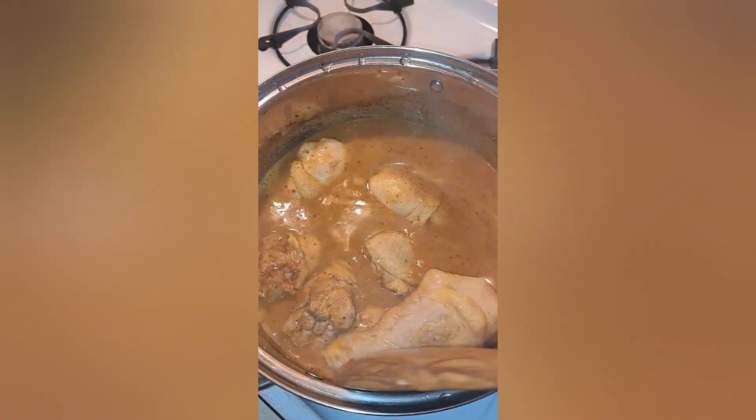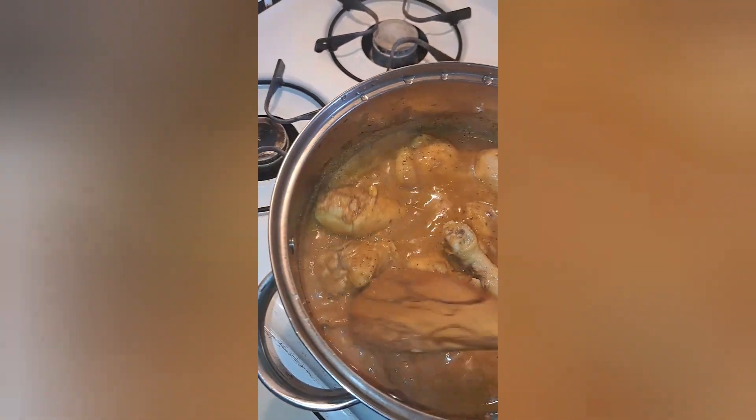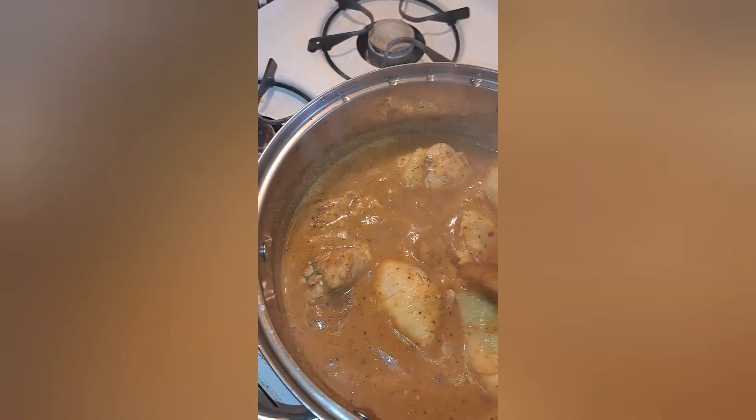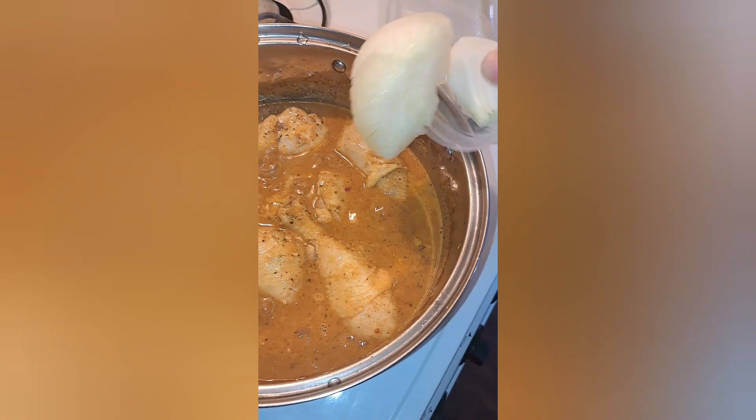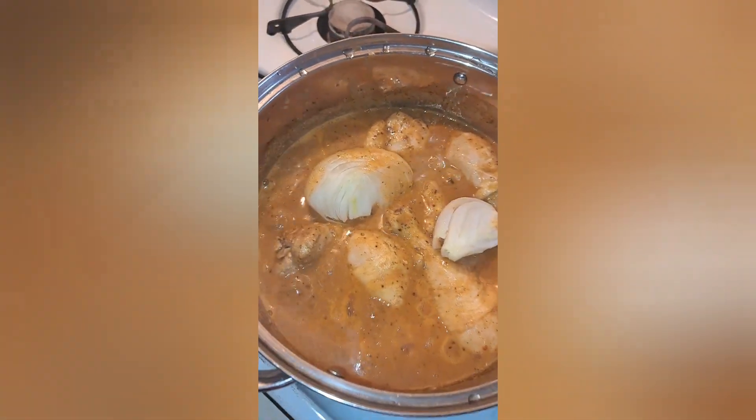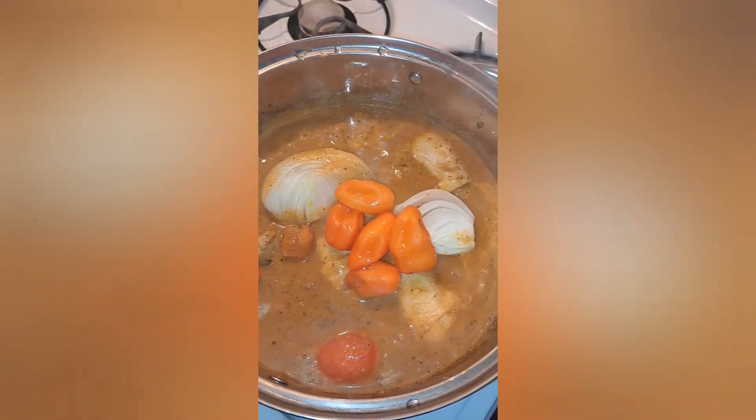This soup is a quick one. I was having this leftover chicken and I didn't want to grill it, so I said let me just turn it into soup and we can eat it with anything we want. It's better than grilling it. Here I just added my half onion, pepper, and tomatoes to it.